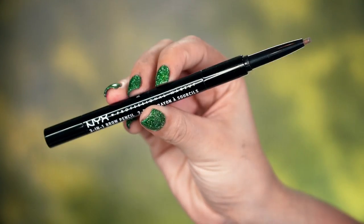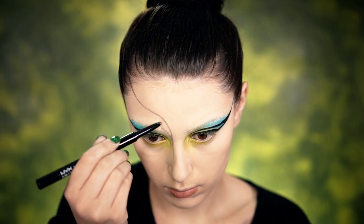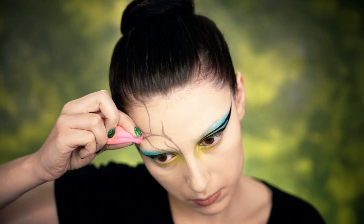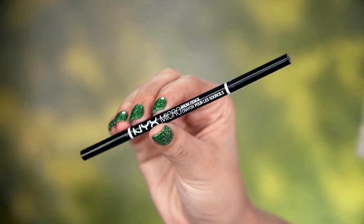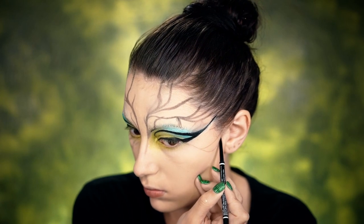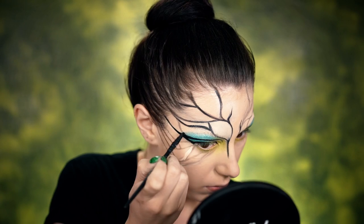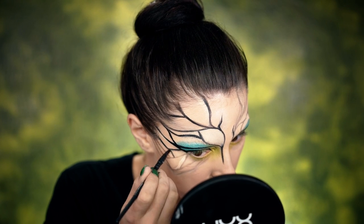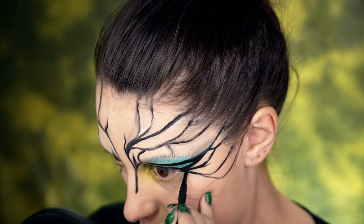Next, I'm going to pick up the 3-in-1 brow pencil and use it to create the veins in the dragonfly's wings on my face. This is really easy to wipe away if you make mistakes, so a brow pencil is the way to go. I also use the micro brow pencil for the smaller lines around my eyes. Then going in with the Epic Black Mousse Liner, I'm going to fill in all of those lines we created using the brow pencil — go nice and slow, keep the lines pretty thin because we'll be shading them in later.